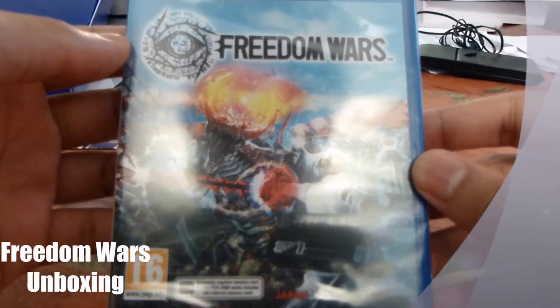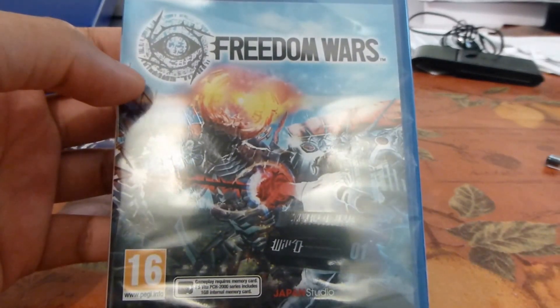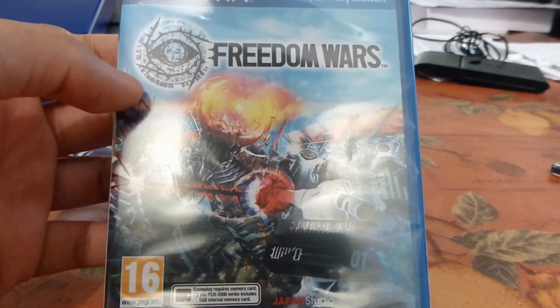Hi everyone. Today I'm here with Freedom Wars. This is one of the final AAA games for the Vita, and one of the last games I'll get in a box copy. I'm here to do an unboxing of it, so let's get right into it.